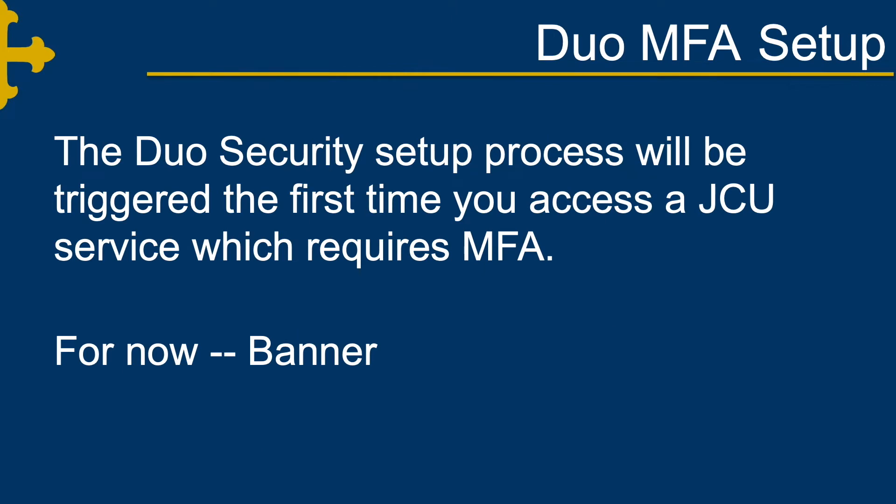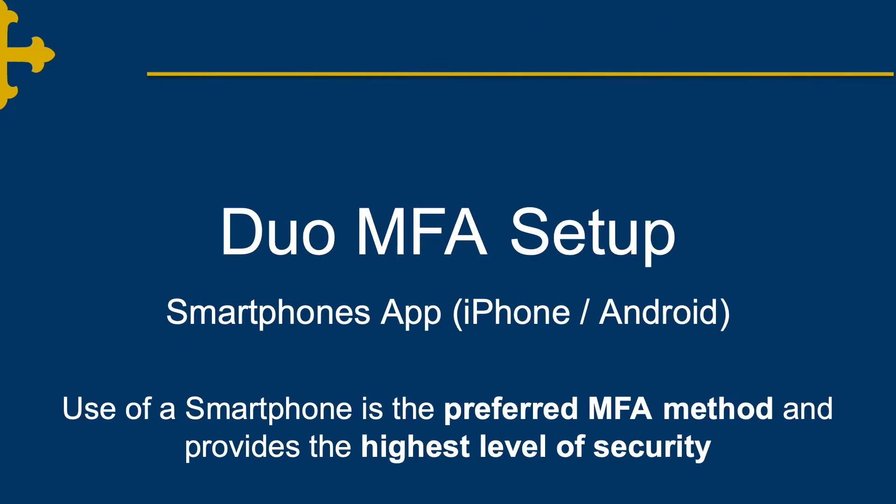The Duo Security setup process will be triggered the first time you access a John Carroll University service which requires MFA. For now, this is Banner. Let's look at some of the most common setups for Duo MFA. We will begin with the smartphone app. Use of a smartphone is the preferred MFA method and provides the highest level of security.